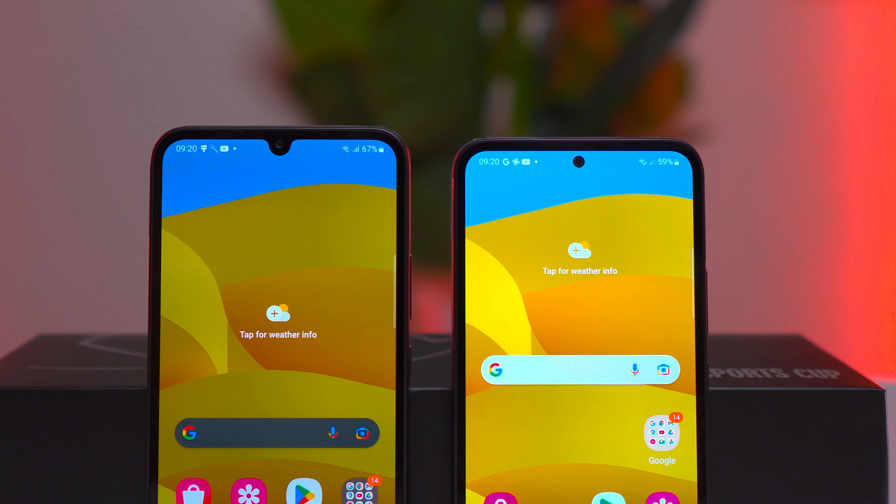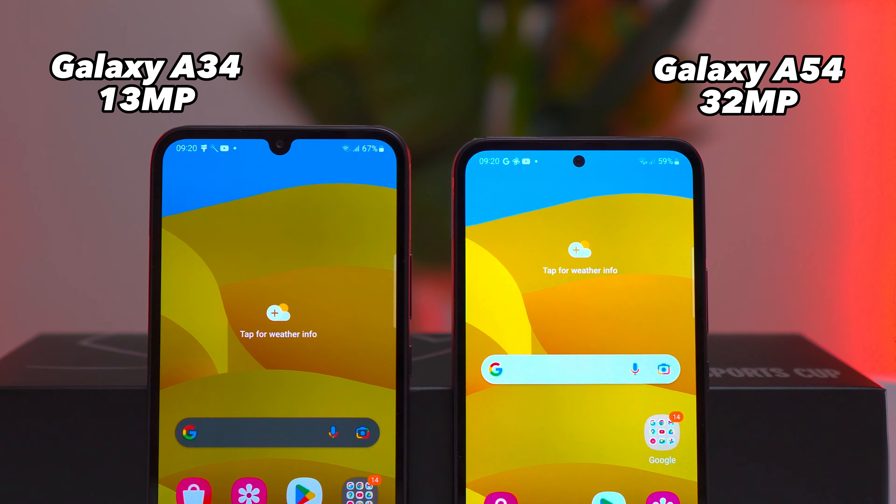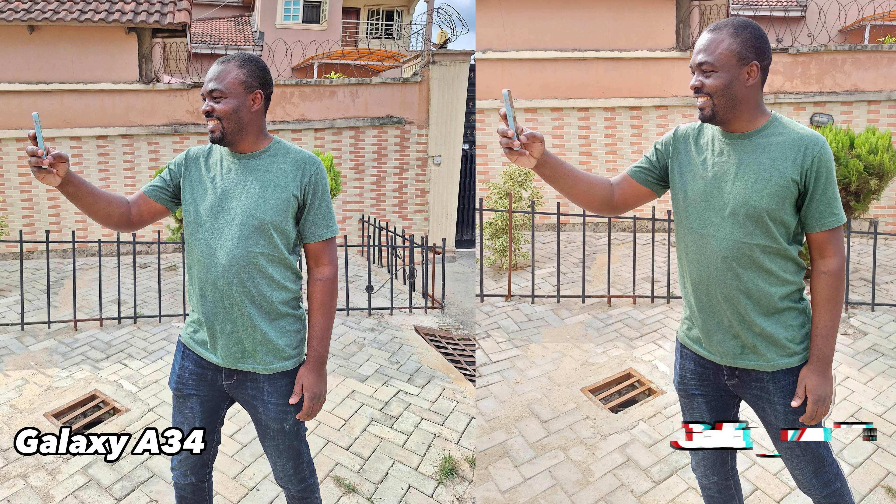For selfies, the A54 comes with a 32MP front-facing camera, while the A34 comes with a 13MP front-facing camera. Here is a side-by-side comparison of the Galaxy A54 and the A34, with photos captured at the same time and at the same location. In terms of camera performance, the A54 definitely has an edge with better quality and more versatility. However, the A34 still offers decent photography capability, especially considering its price.